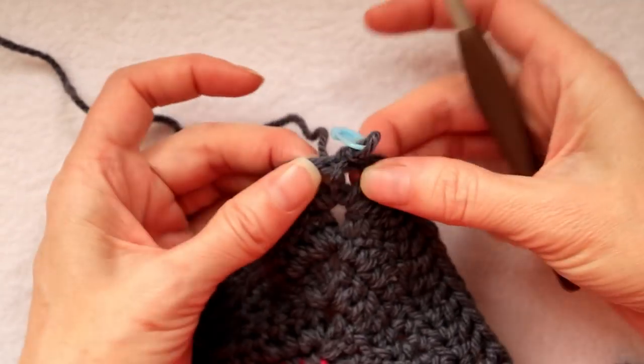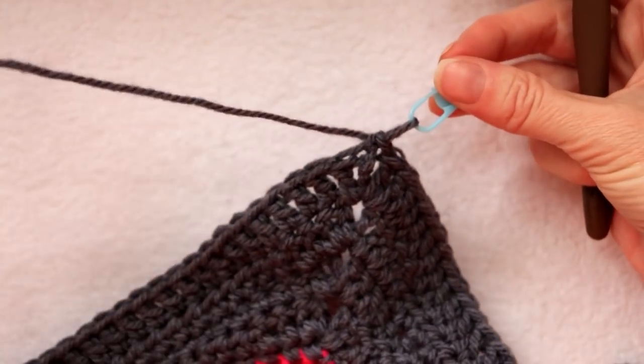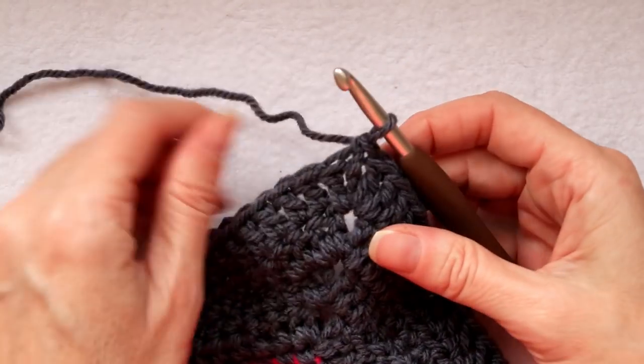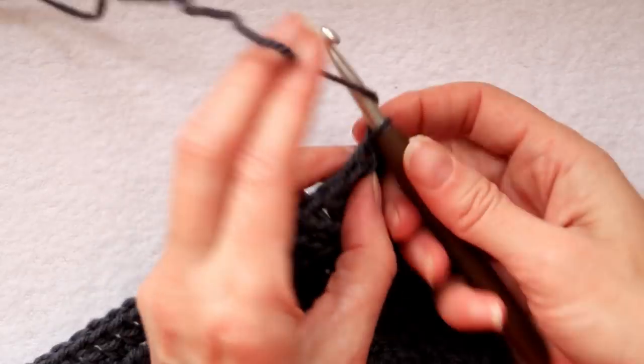If you have done your blanket with me, we ended with a single crochet to join and our yarn is still attached. Go to that spot, take out your stitch marker, put your hook inside that same stitch, and chain one.